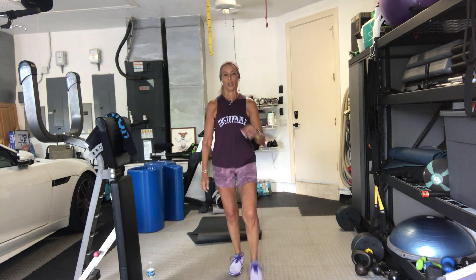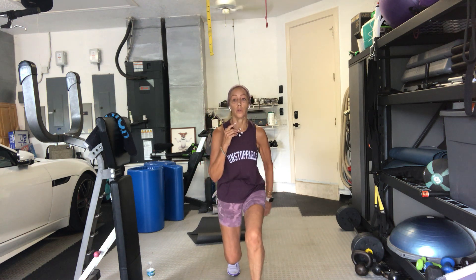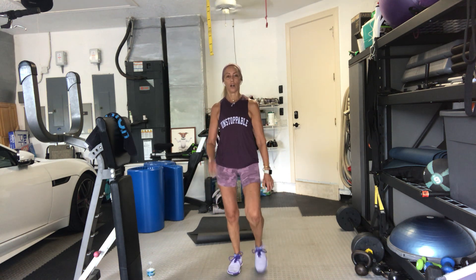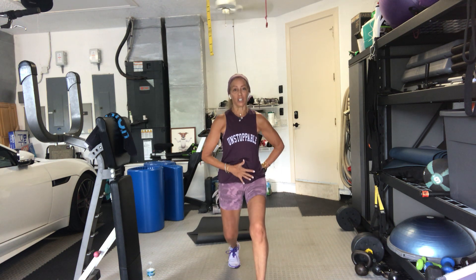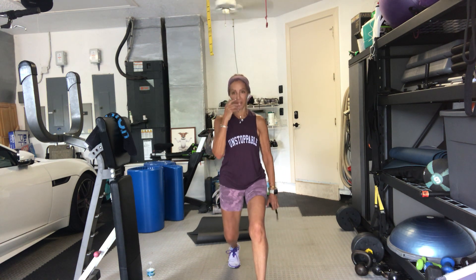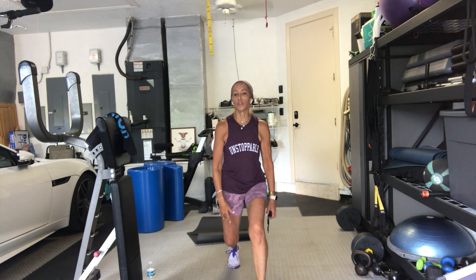Halfway. We don't stop just yet. Ten seconds — we go right into our split squat pulsing. Stay there. Pulse. Tuck your tailbone underneath you, push your hip forward. You're going to stretch out your hip flexor. Press down, work the quad.